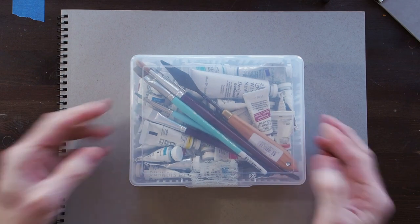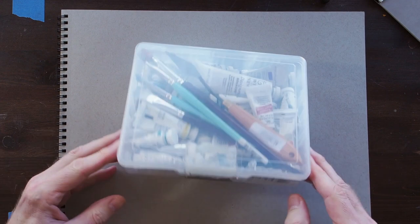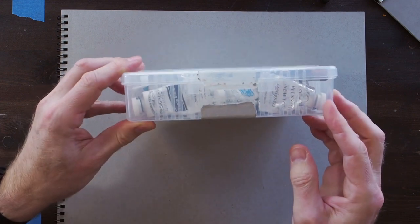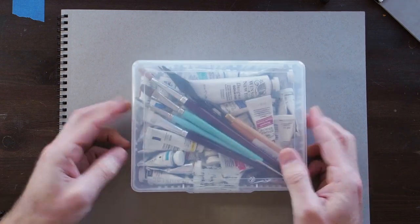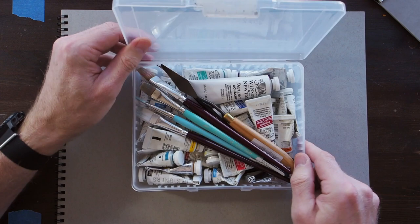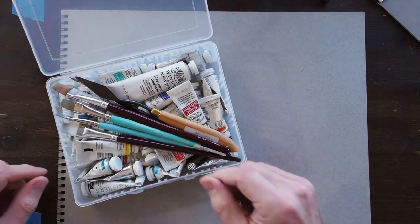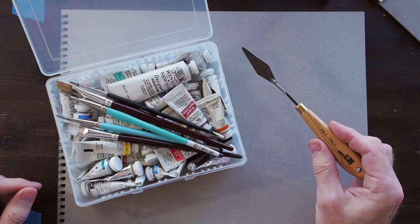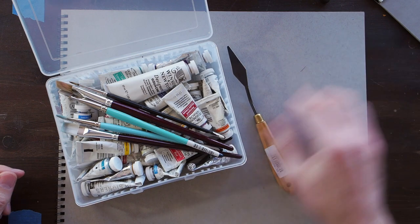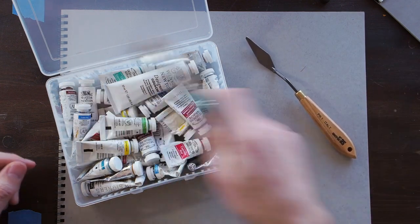The next thing is materials. This is basically my gouache kit — a small plastic container, enough to hold some brushes, a palette knife, and the Winsor & Newton gouache. You don't need a lot. This is pretty portable, which is great. It's one of the reasons I like gouache for basic sketching — you can carry this around in a bag pretty easily.